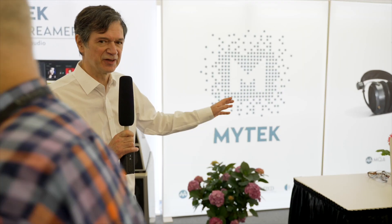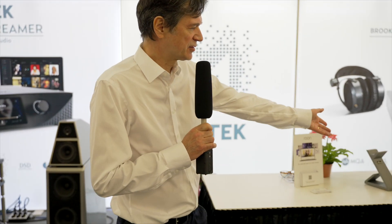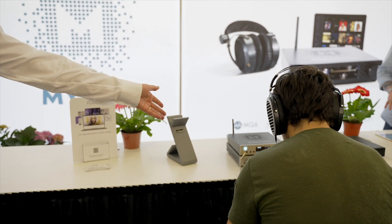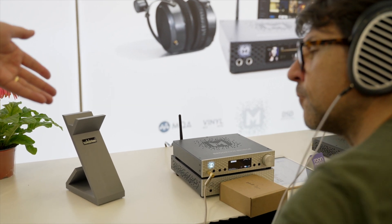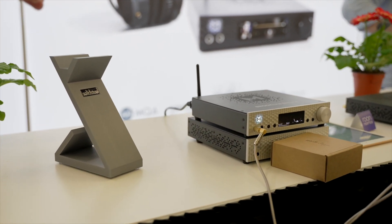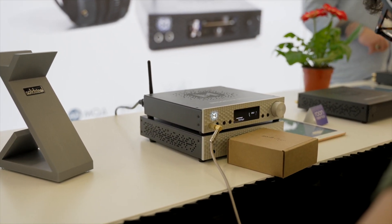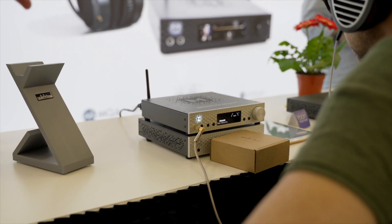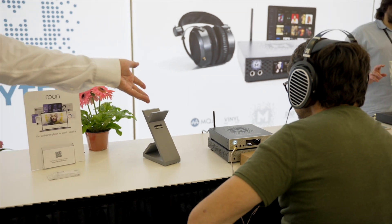The same product has been scaled down to more affordable versions. We have the smaller version of the streamer here — it's called Brooklyn Bridge — which can be combined with what we call the Brooklyn Amp. It's a smaller format but with the same functionality: a RUNE Core computer combined with a very good DAC, headphone amp, and phono stage as well.